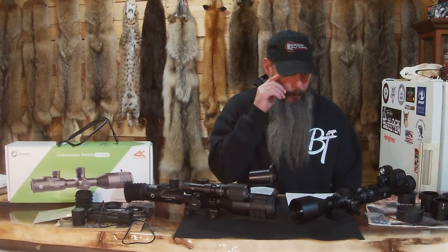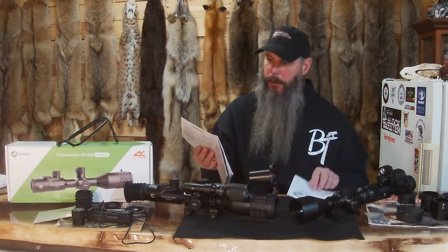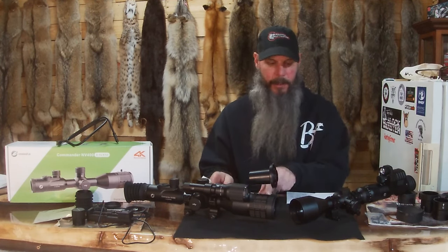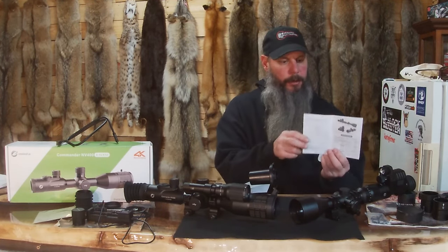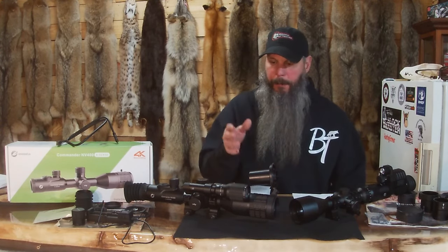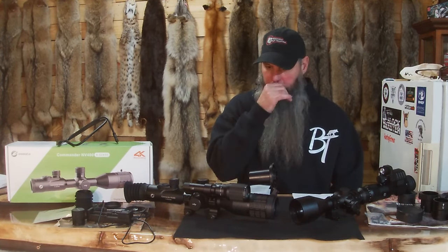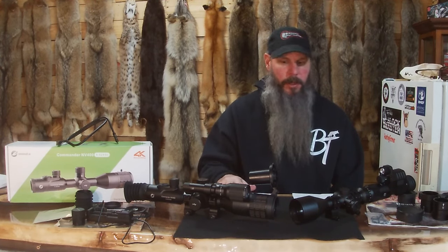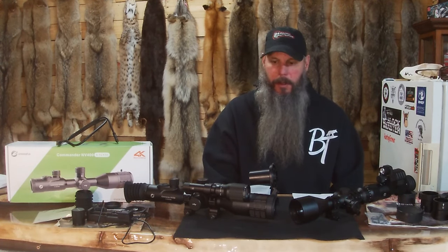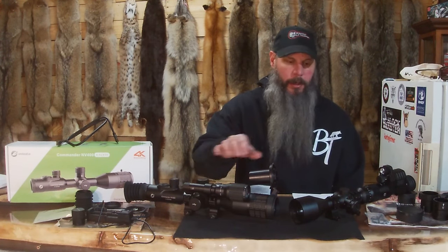We'll start with the NV100 and go back and forth. I got the books here — they have very good manuals. This one has a really nice, big, easy-to-read manual. This one has a good manual too, just a little bit smaller. I'll be putting pictures up on the screen. Go to their website — I'll put the Amazon links for both of these in the description. They put everything in those descriptions, very well explained.